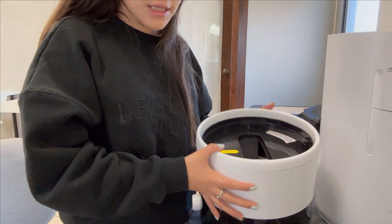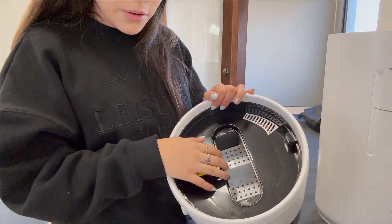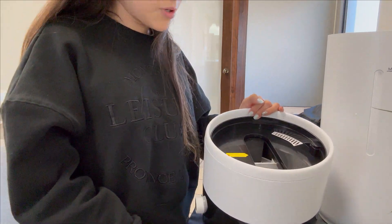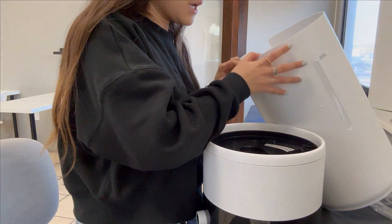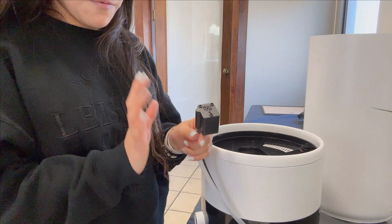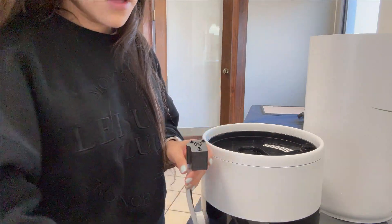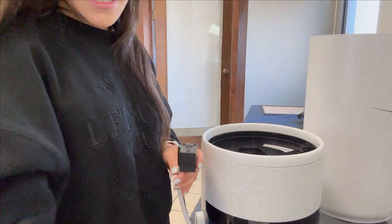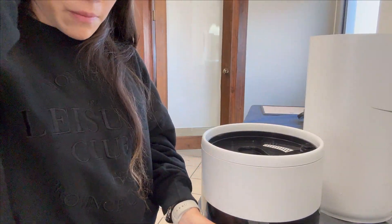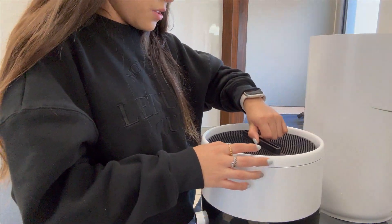The first thing it says is to take the main body out of the lid and the other accessories out of the water tank — I already took them off. Then it says to remove the protective back from the water pump — I already took that off too. Then it says to place the main body on the water tank properly.